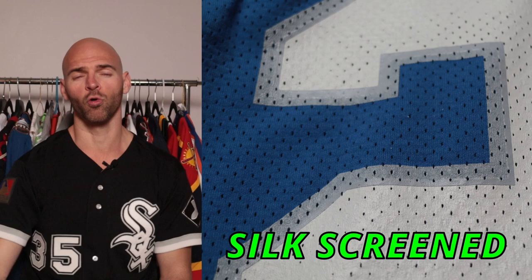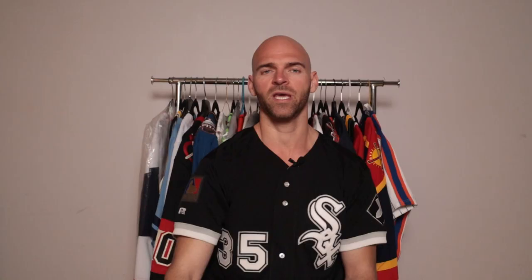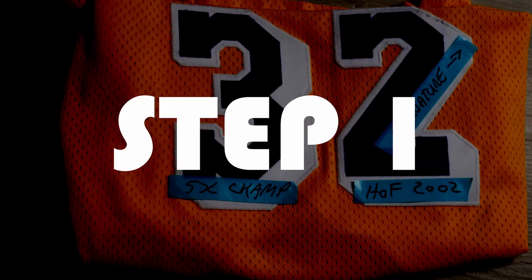If you have a jersey that is silk-screened or heat-pressed, do not get the jersey signed on the numbers — they will fade, they will bleed, almost guaranteed. In that situation, you're going to want to get it signed on the body of the jersey, meaning on the jersey material itself, not the numbers. Always follow the rules and guidelines of the promotion company or handler running the autograph signing, whether it's a send-in signing, a convention, or a sit-down signing at a store. Always follow their rules first and then refer to this video.